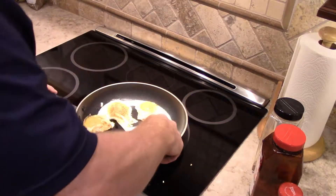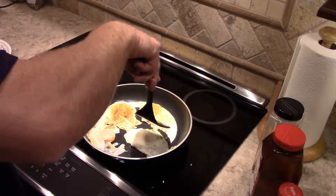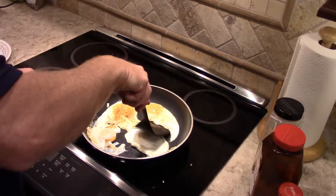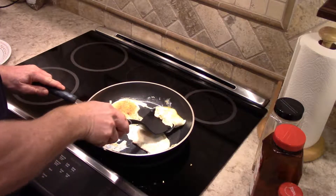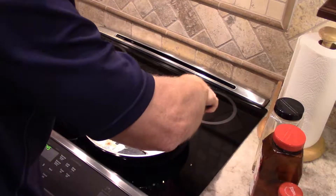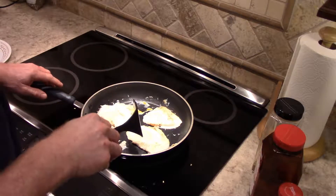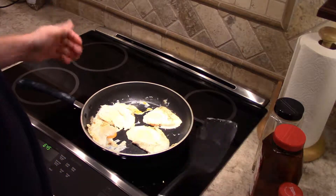There's one down, two down — see if I can't get the third. There you go, and the last one. Voila! Not pretty, but I got them all flipped.